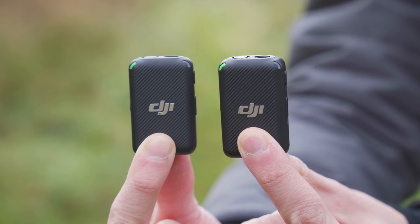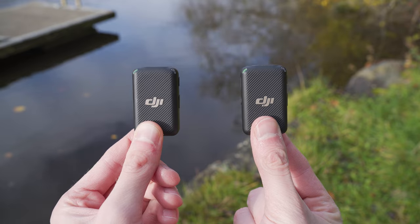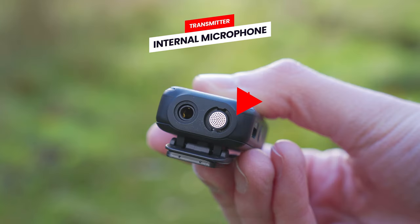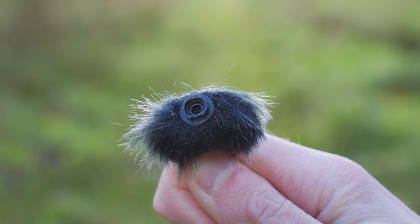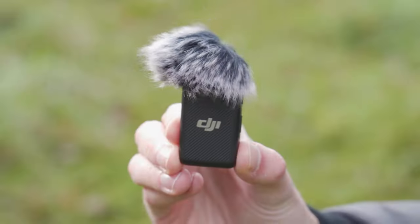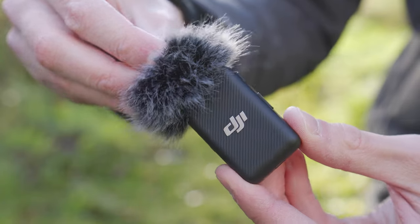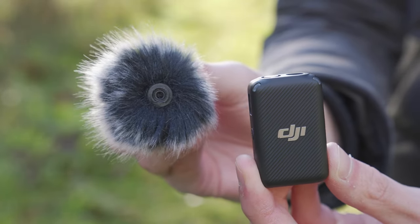Now let's look at the microphone transmitters — these two transmitters are exactly the same. On the top left side, you will first see the microphone, which is what records the audio. Around the microphone is a circular groove which allows you to attach the windscreen over the top to cut out wind noise. To attach it, align the grooves on the bottom of the windscreen to the grooves around the microphone and simply rotate to lock it into place. To remove it, rotate the other direction.